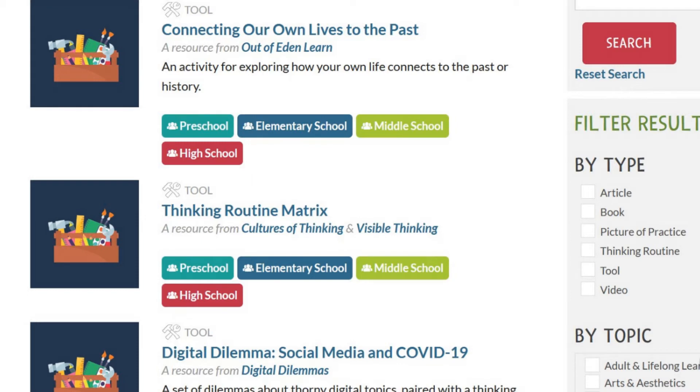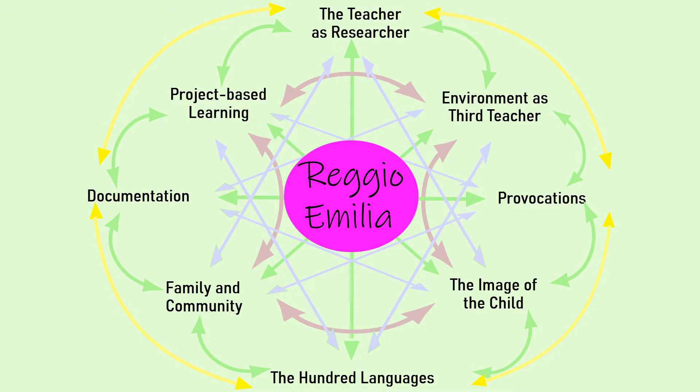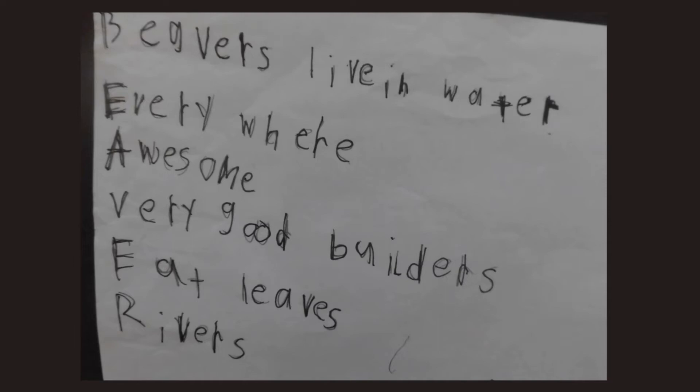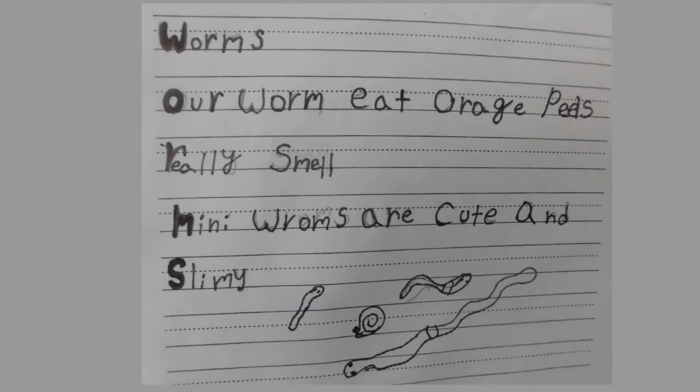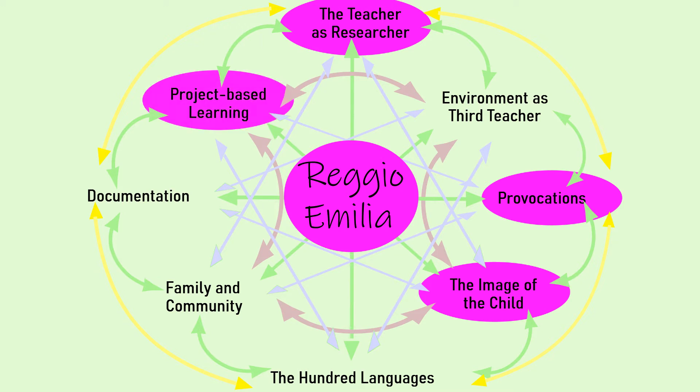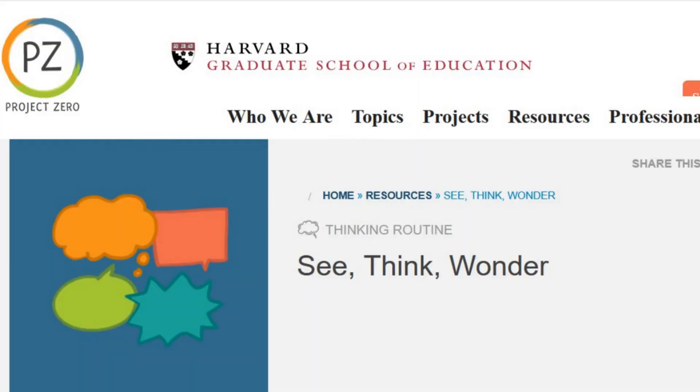Such tools are well aligned with Reggio Emilia, which sees the teacher as a researcher in the classroom who pays attention to what the children notice and seeks to understand what they already know or believe about it and what they want to know. The rich insights that this can provide about the students' current capabilities, curiosities, and needs help teachers design activities, provocations, projects, spaces, discussions, and curriculum that engage the children and support their learning and development. The See, Think, Wonder routine is a good example of this approach.